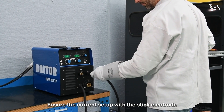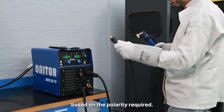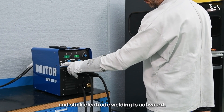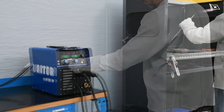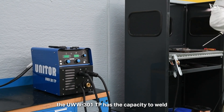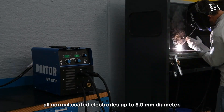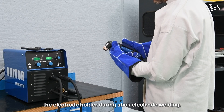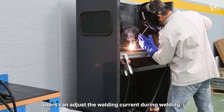Ensure the correct setup with the stick electrode and earth return clamp cable plugged based on the polarity required. Select the welding mode MMA and stick electrode welding is activated. The polarity selector cable is not used in MMA mode. In stick electrode welding mode, the UWW-301TP has the capacity to weld all normal coated electrodes up to 5mm diameter. When the remote control is connected and mounted on the electrode holder during stick electrode welding, users can adjust the welding current during welding.